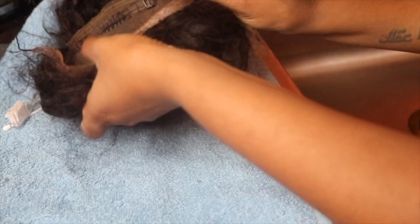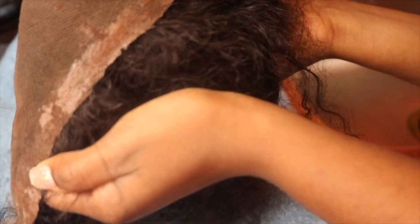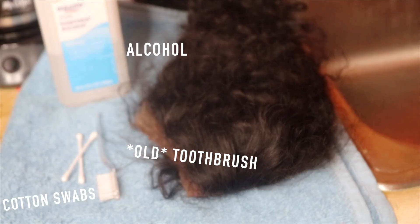Hey loves, it's Quinaya, and in today's video I'm going to be showing you how to maintain and clean your lace front wigs. You need about three things: an old toothbrush, cotton swabs, and alcohol.